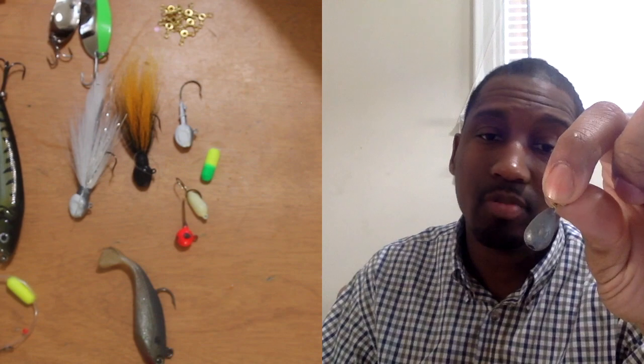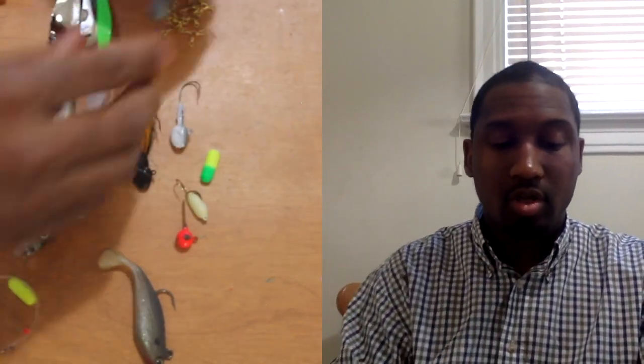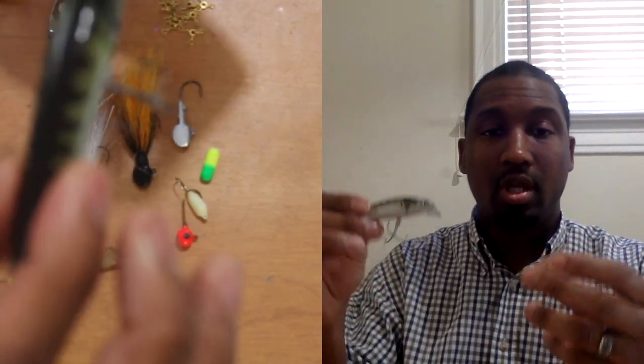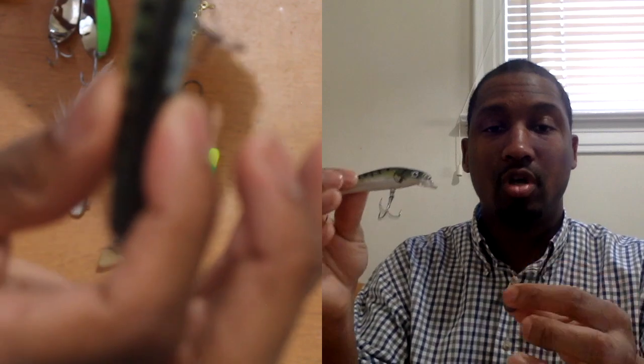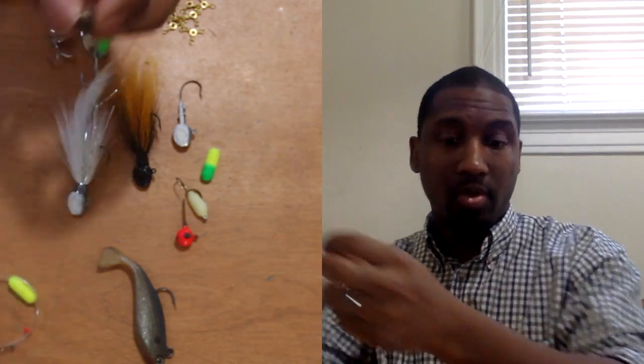When it comes to three-way rigs, think about the weights you're going to use. A lot of people use bell sinkers — I personally use them, up to two ounces to get my bait down. Think about the weight in relation to your bait: if you're using a buoyant bait, use a heavier weight, because when you paddle you'll get a pendulum effect. Your weight is on the bottom, but as you start to paddle the buoyant bait pendulums out and up. So the more buoyancy you have and the deeper you are, the heavier the weight you want.